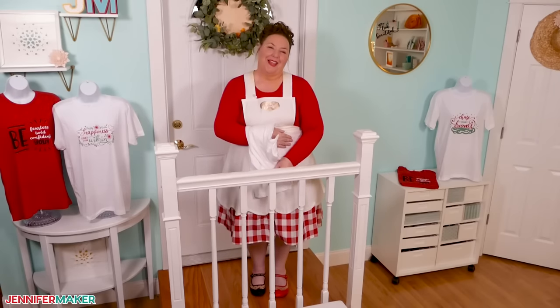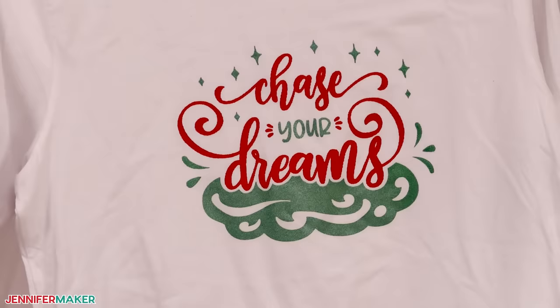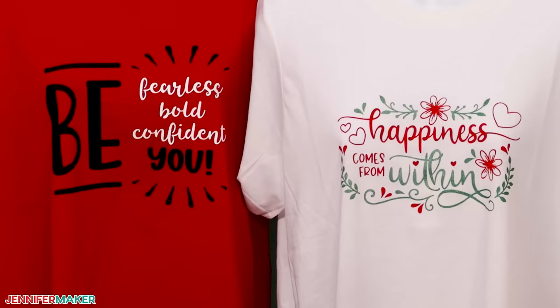Hello everybody, Jennifer Maker here. It's a beautiful day to learn how to screen print shirts with the help of a Cricut. Once you've learned the process, screen printing will open up so many project possibilities for you. It takes some practice, sure, especially when you're applying the ink, but we'll cover tips and tricks to make it super easy. So let's head on over to the craft table and get started.